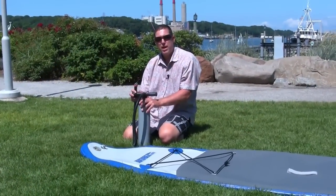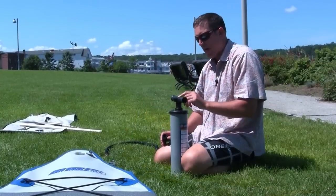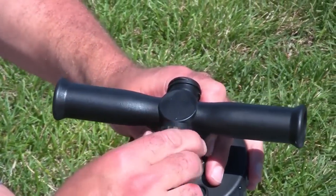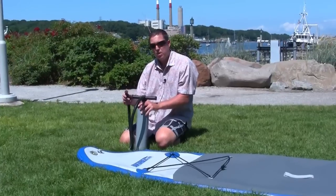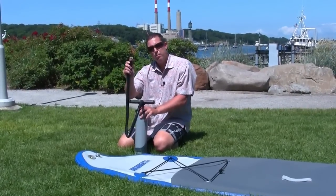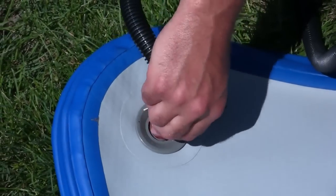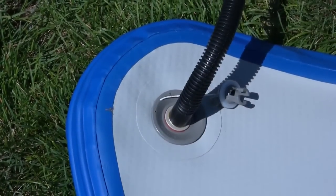Included with your board is a high-pressure piston pump. Setup of the pump is easy. On the top we'll see 'inflate' with an arrow pointing. Simply connect our hose so it's firm. The pump has an attachment for the recessed valve — push in and turn to the right until it's fully seated.